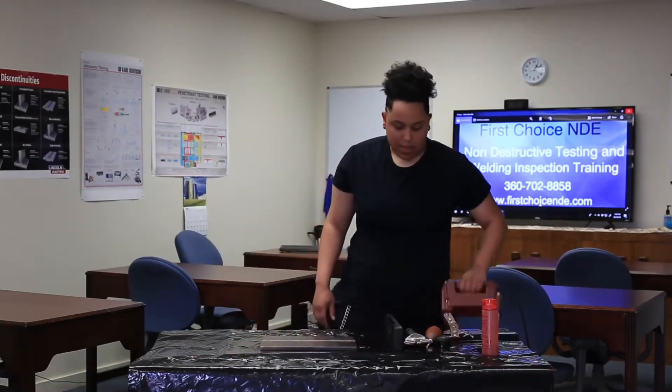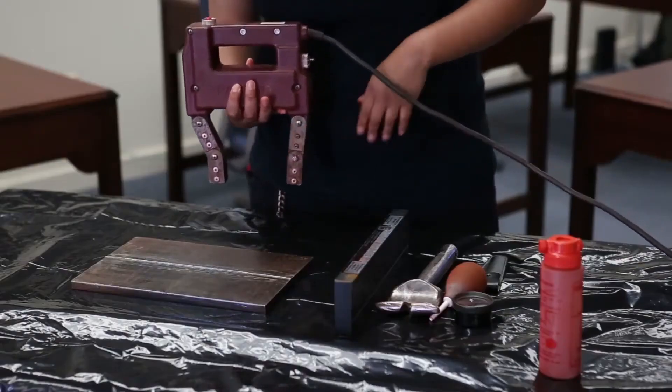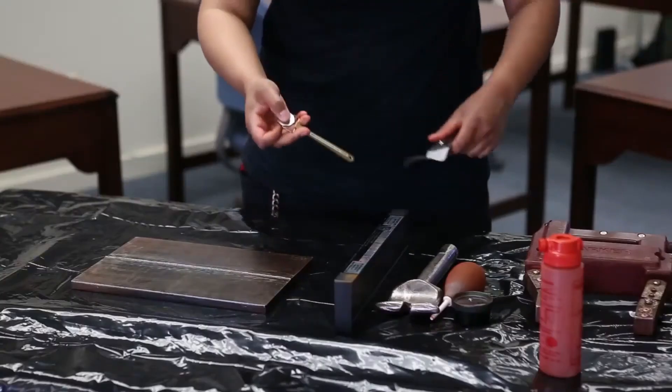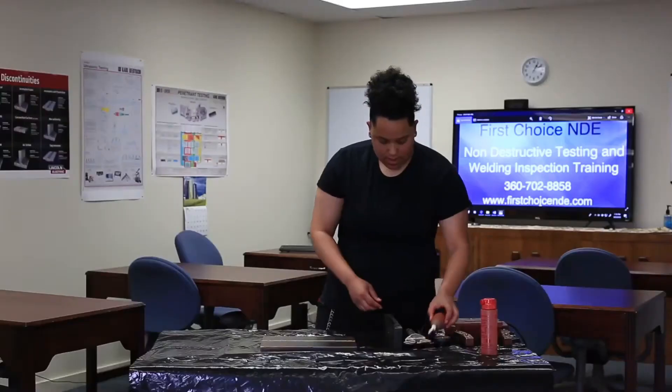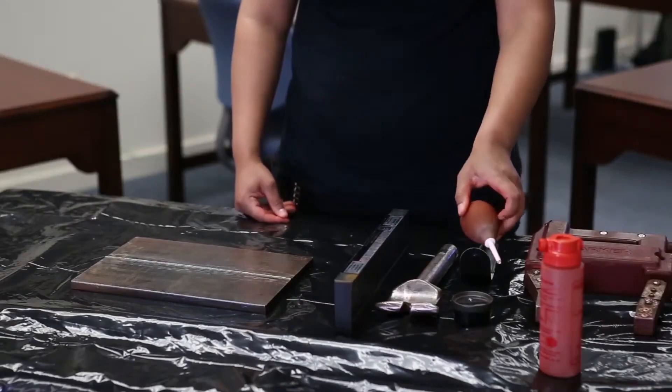This is the equipment that I use to do this. This is a MAGIO — this will create a magnetic field on the plate. This is a PI gauge — this will show the direction of the magnetic field. This is a puffer — this will blow off any excess particles that we have.